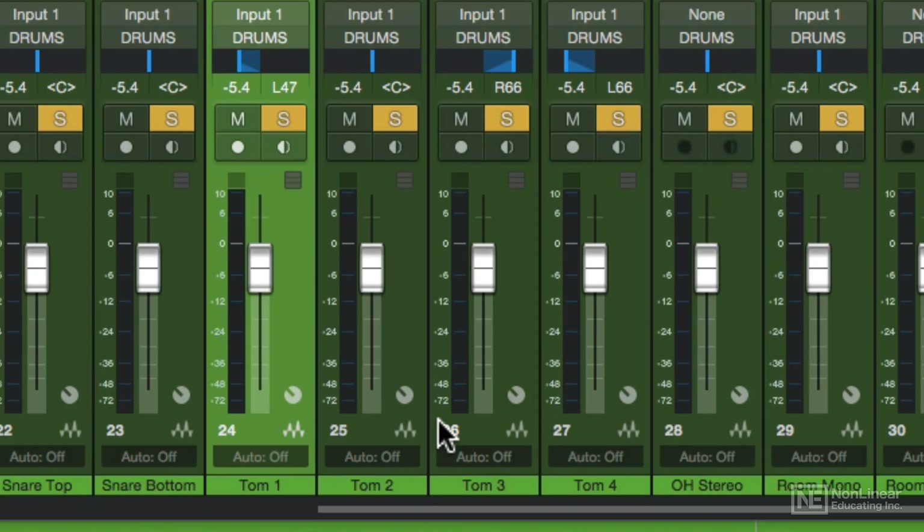When I refer to the stereo position for these, I'm using what's called drummer perspective, as if you were sitting behind the kit. That's the way that the overheads were miked as well, with the left channel on the left side of the drummer and the right channel on the right side of the drummer. You can also mix and record audience perspective, which would just be inverted — like looking at the kit from the front, as opposed to sitting behind the kit like the drummer.